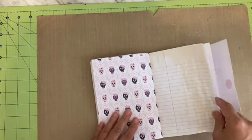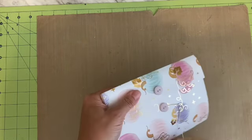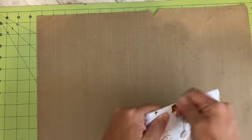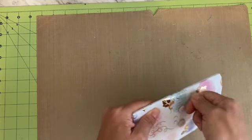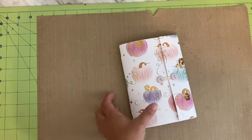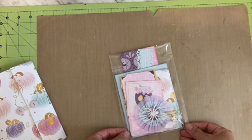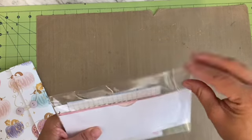I do October daily every year, and honestly I would have kept one of these, but I finished my October journal last year and I had so many pages in my book that I have plenty of room for this year, so I'm just going to combine it. And then this is the ephemera pack that comes with it — you know what, I'll open it.